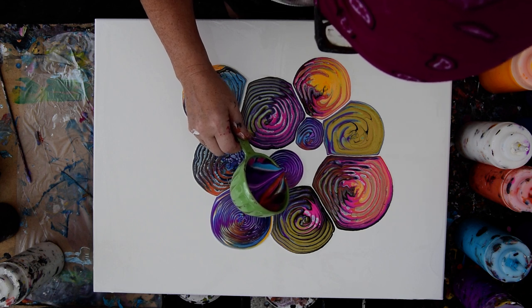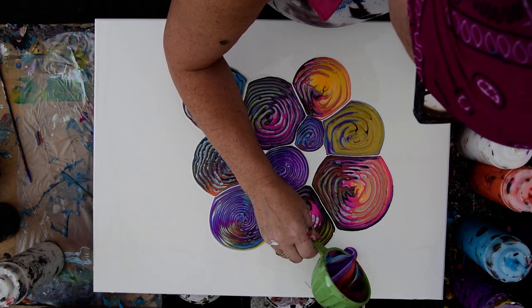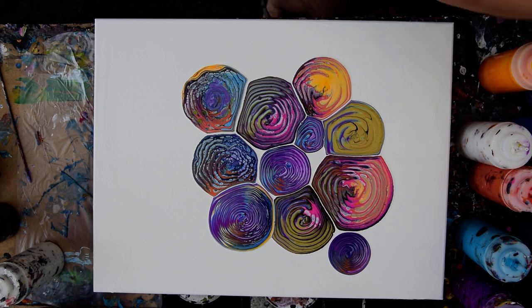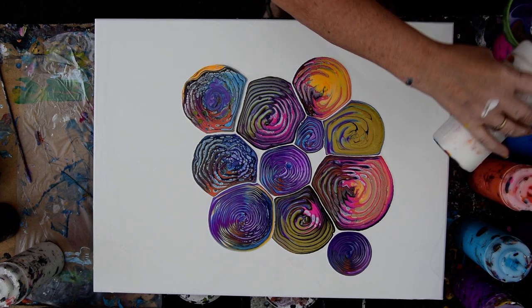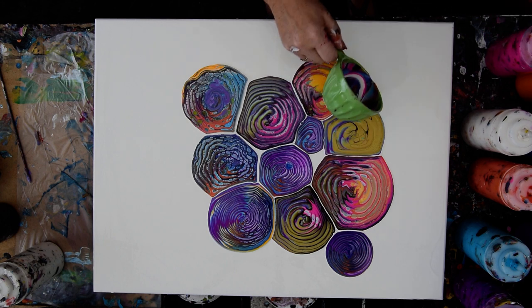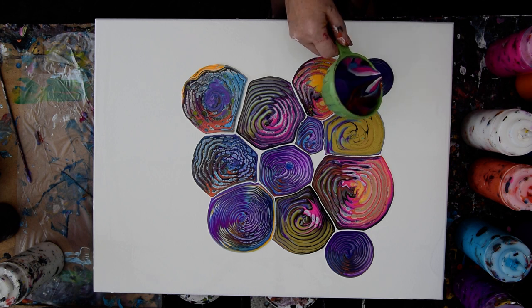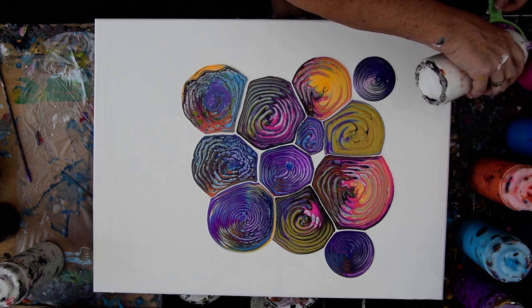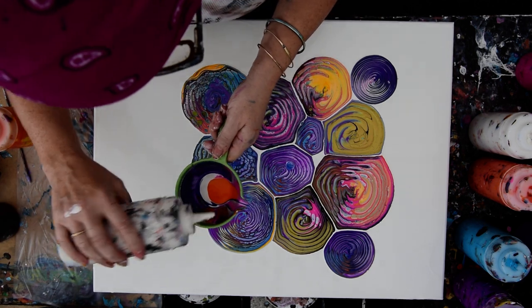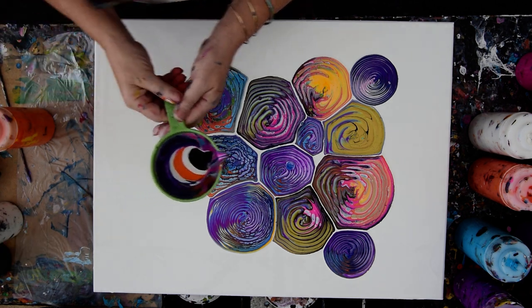I'm going to do my center one. I kind of like doing them without a center one — the other day everything moved down to one area. I think I'm going to add a little more pink, and I'm still adding white pearl between my layers. The white invariably seems to disappear, so I'm going to add it again. I'm also going to add some more orange. It is a large canvas — I think I can get away with this.